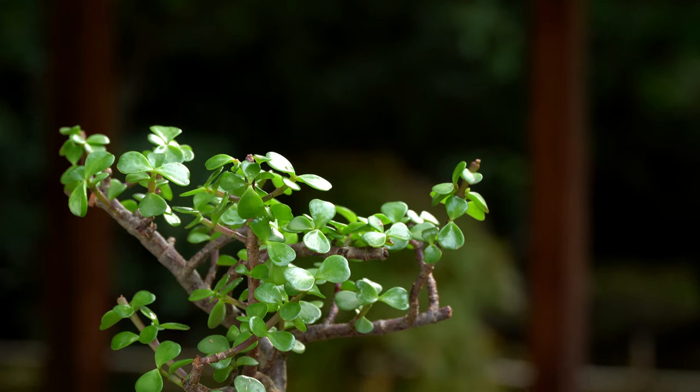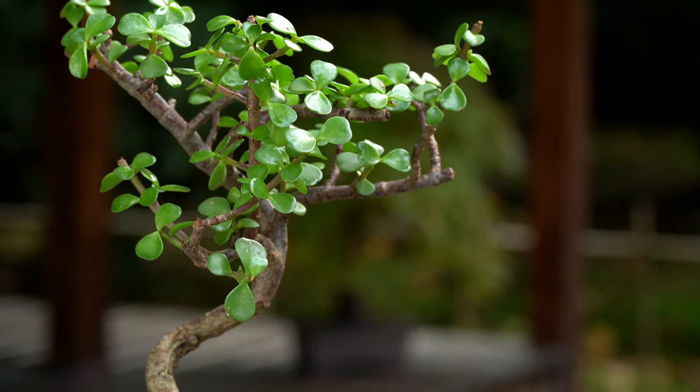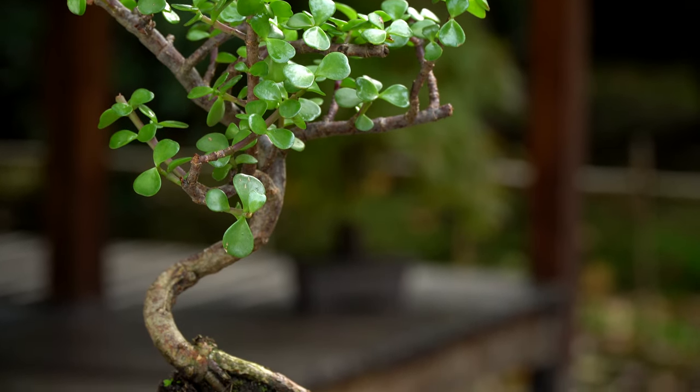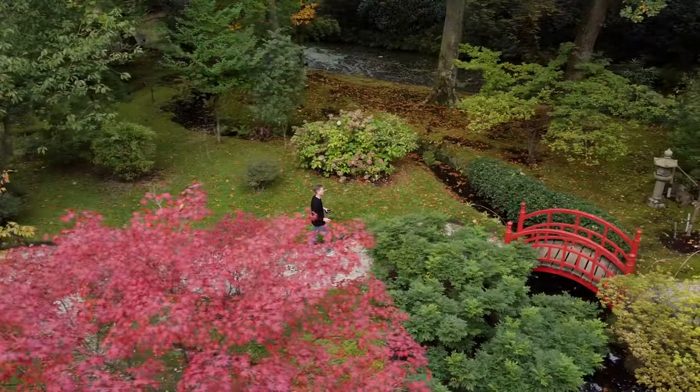If your Jade is losing a lot of its leaves, this is often a result of improper watering or not enough light. Make sure you place your Bonsai at a very light spot right in front of a window, and water a little whenever the tree gets slightly dry.